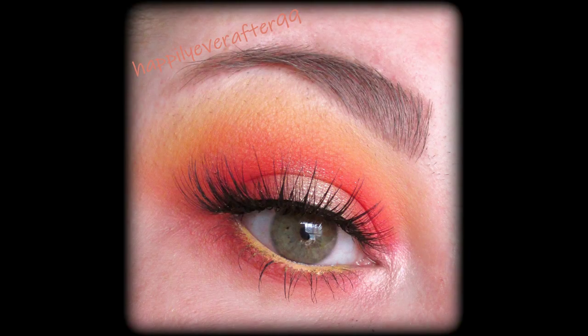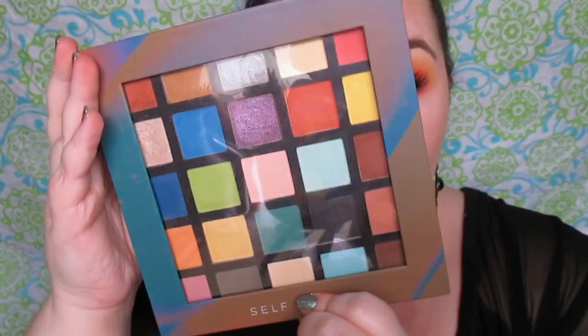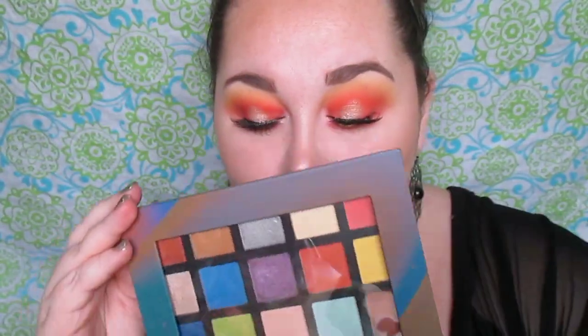Welcome back to my channel, I hope you all are having a blessed day. Today's look is a fun, colorful look — another halo eye — using that AOA Studio, or Shop Miss A, self-made palette. I love this palette: ten dollars, twenty-five shades, shopmissa.com — awesome website, cheap and affordable.